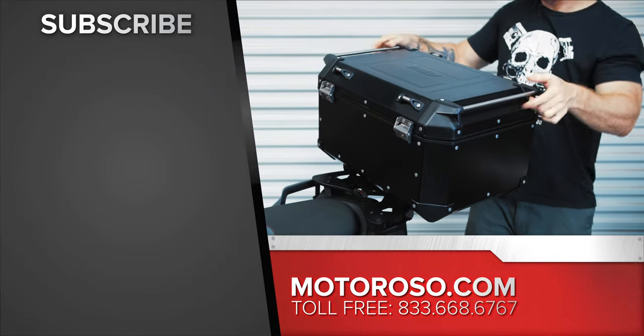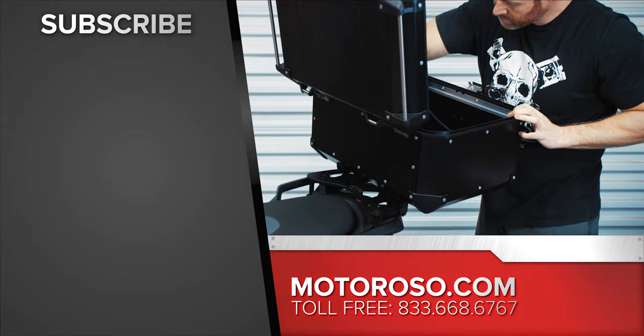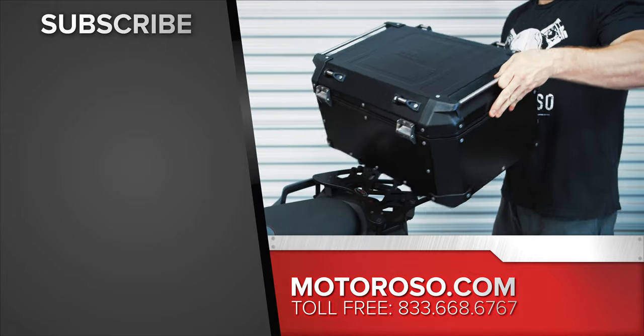We've got links to all these products in the description for great prices — check those out on motoroso.com. If you want to see all the other mods I did on my Multistrada Enduro, head over and watch that video now. Thanks for watching.